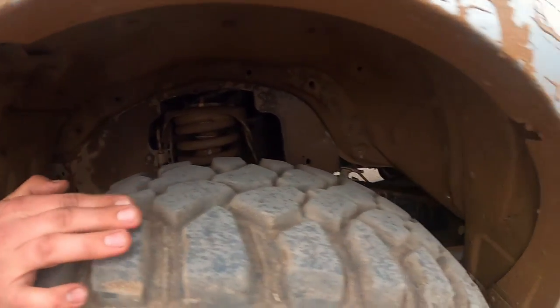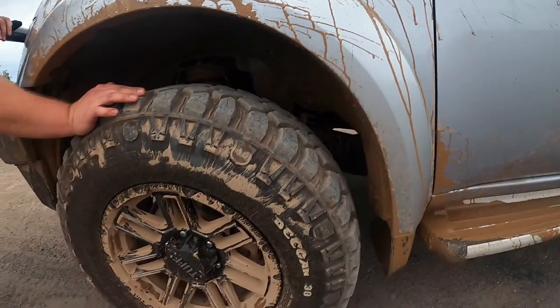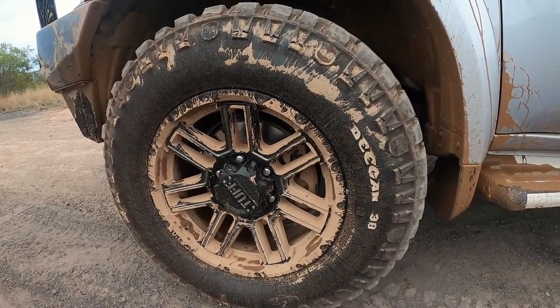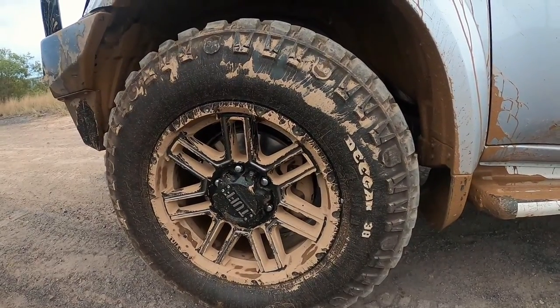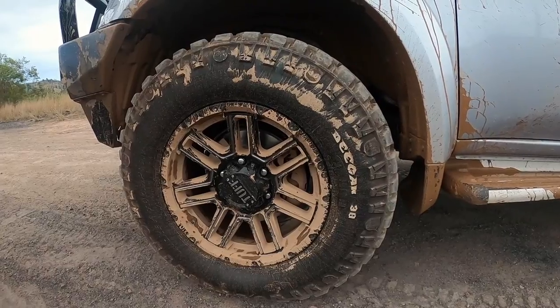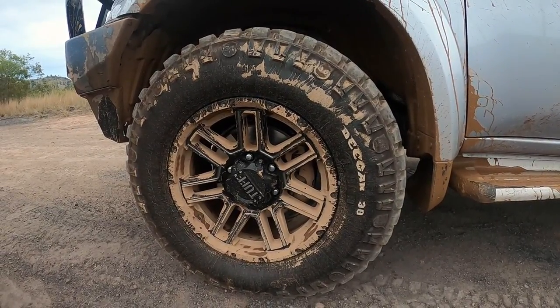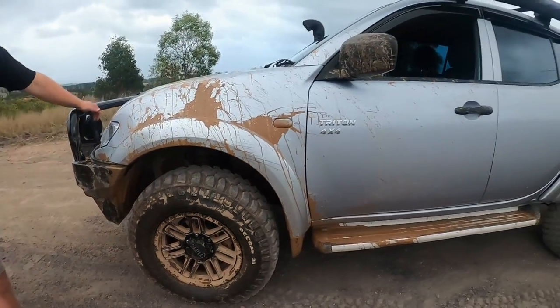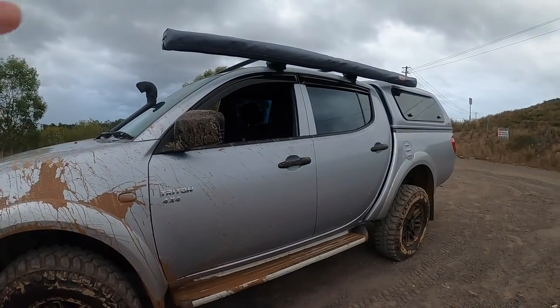I did have 31 inch tyres originally. Now I've upgraded to 33 Mickey Thompson Deegan 38s — only had them for about a month. They're mud terrains. A lot noisier than what I was originally expecting, but that's what you get. It serves its purpose and serves it well.